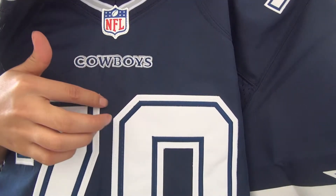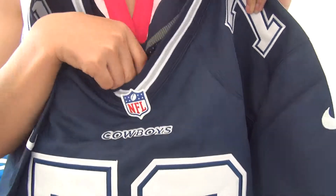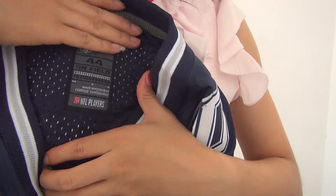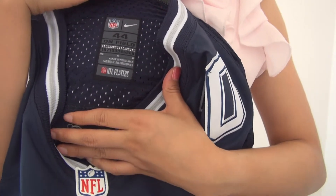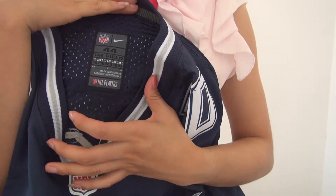Also under the jersey neck we've got the jersey team logo Cowboys. And inside the jersey you guys can see the size 44, and there is a logo on this tag, and this tag is stitched on the jersey very well.